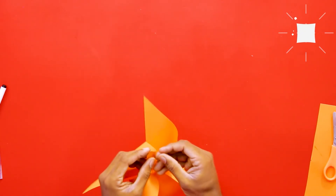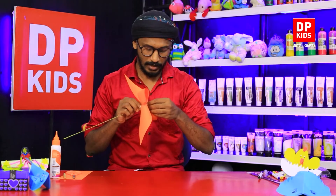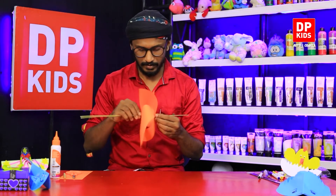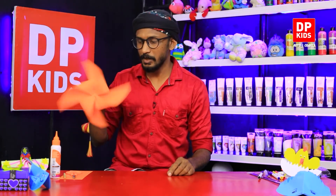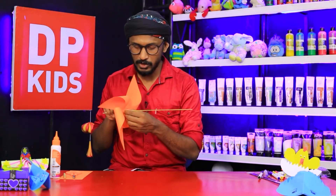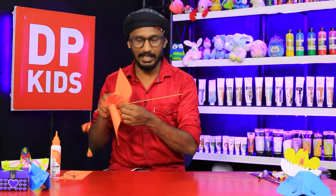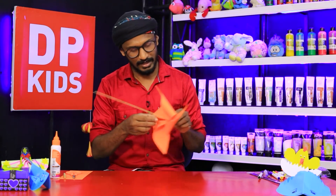Connect it like this and then the last corner as well. Now we have connected the windmill that we made out of paper. When you are going somewhere you can take this and keep turning it like this. If you feel it might come out, you can find something at home to secure it from the front — you can use gum or clay, something like that.